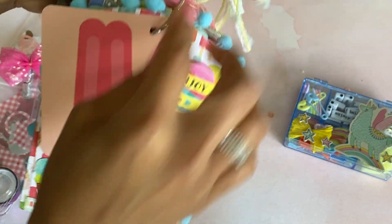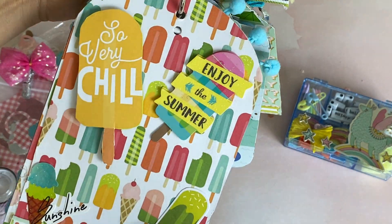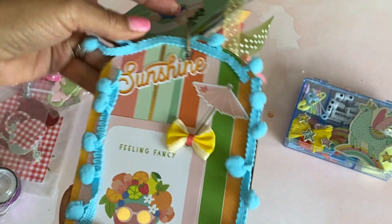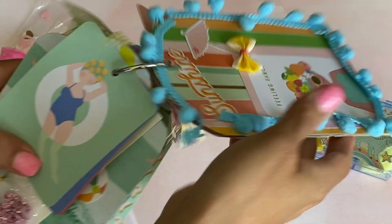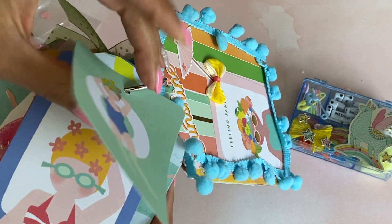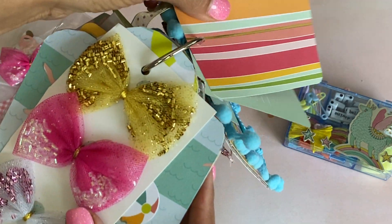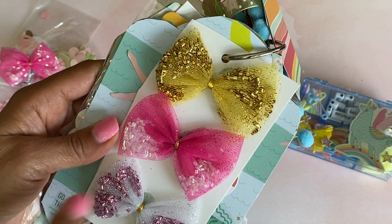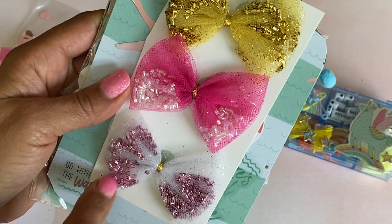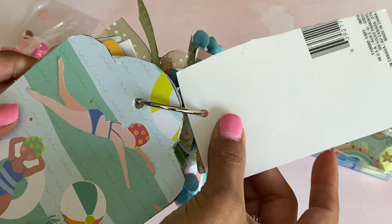It is a summer theme because it's got a popsicle blue embellishment. On here it says 'so very chill' with some little stickers. She's got some really fun pom pom trim on the back. She decorated both sides — super cute. There's a cute girl in a bathing suit. And look at her bows — she made tool bows and put little tube confetti inside the tulle. How cute is that? I'm looking forward to playing with those.